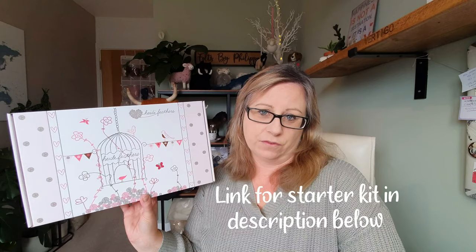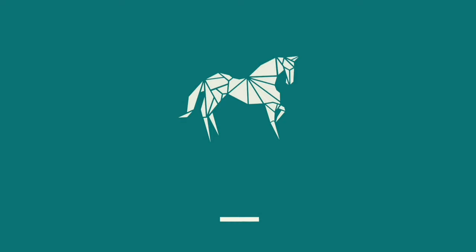Hi felters and welcome! Today we're going to be looking at a fantastic starter kit from Heidi Feathers. I'm excited to announce that they are the sponsors of today's video. I absolutely love Heidi Feathers — I use them for all my needles and I've always recommended their starter kits for beginners. This starter kit is extra special because it's eco-friendly and it's got a really fantastic mat.